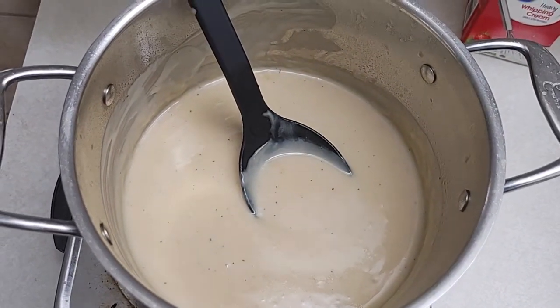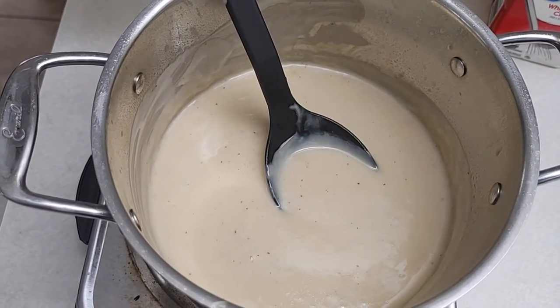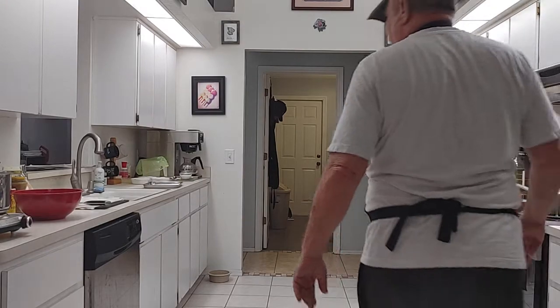Mr. Dan, what do we got here? Looks like some kind of gravy. What are we making today? I don't know — stay tuned and you'll find out just what it is. Welcome back to another episode of Cooking with Mr. Dan.